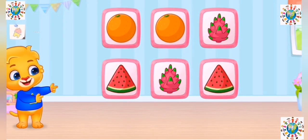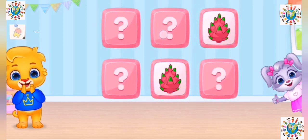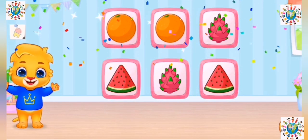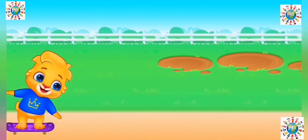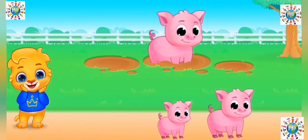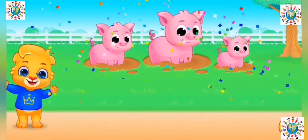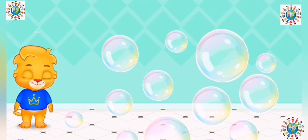Tap the same cards. Sort by size. Woo-hoo! Wow!